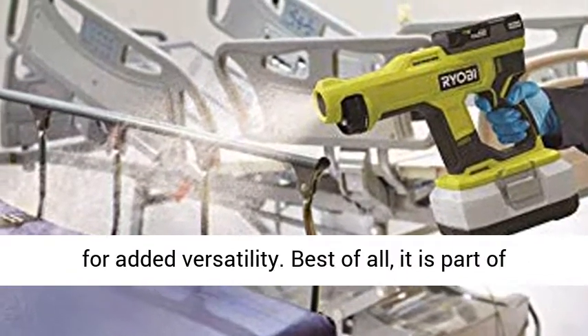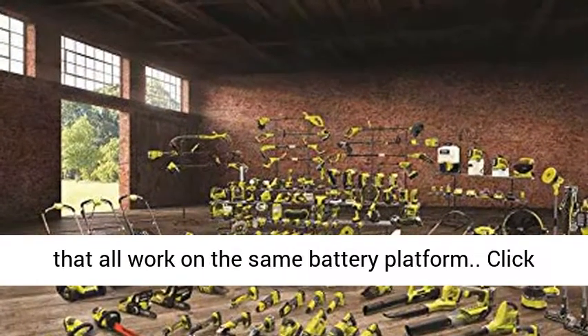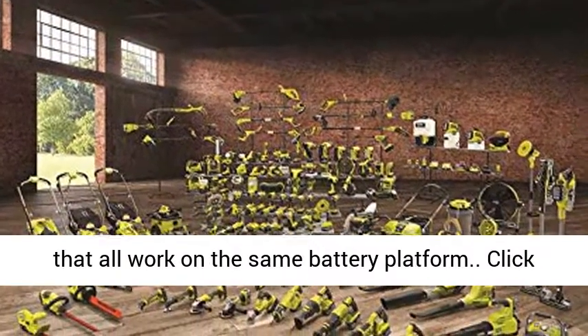Best of all, it is part of the Ryobi OnePlus system of over 175 cordless tools that all work on the same battery platform.